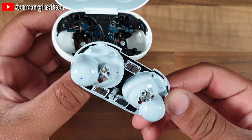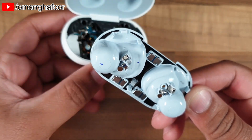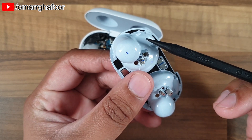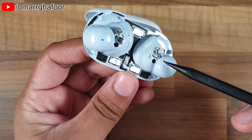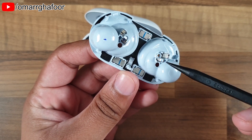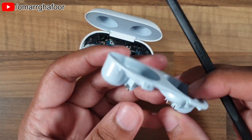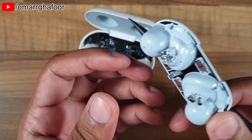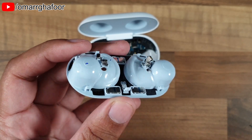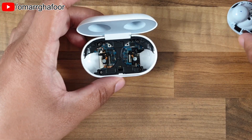You can see it's just a bunch of magnets — the silver bits are magnets — and then you've got clips on the side. These are the clips that are clipped in, and these are the magnets that help the lid stay shut and keep the earbuds in place while charging. There are also some covers for the LEDs.